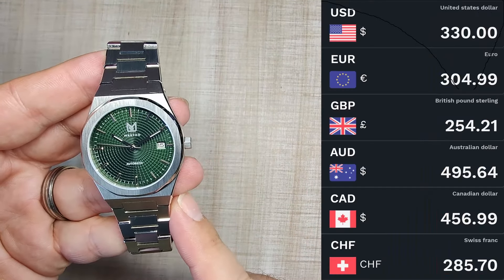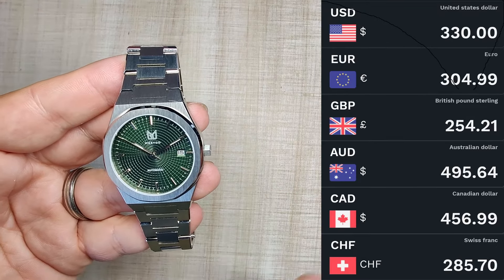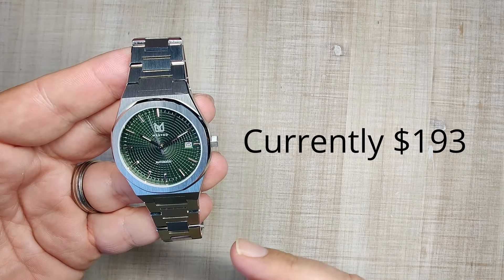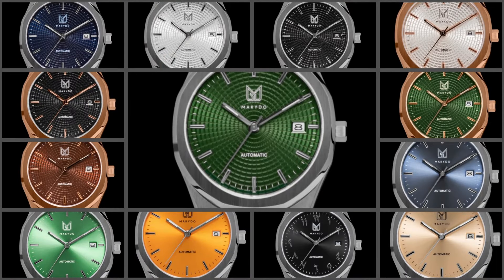The full retail price for this watch is $330 — that's before any taxes, VAT, customs, or anything like that. These have pretty much been on a discount since it arrived, varying between $200 and $220. The watch comes in 13 different colorways with different dial patterns and different case colors as well, so you have lots of options to choose from.